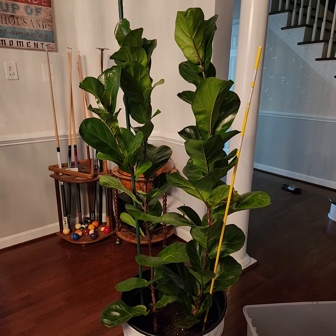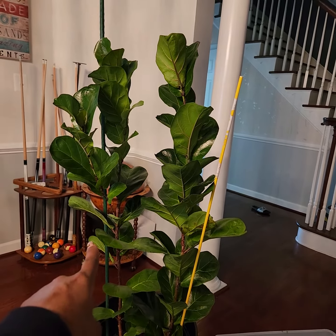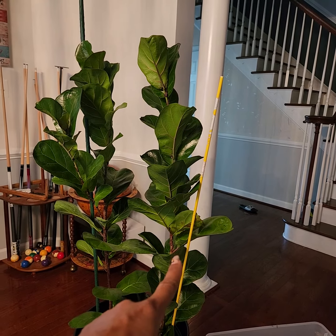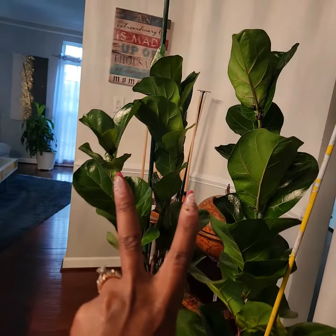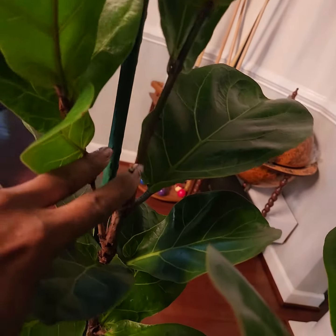If you guessed the parent is the one on the left, you are correct — this is the parent right here. I actually cut the top of this one to start the child, and then this one started to bloom like crazy. You'll notice the reason why it ventured off into two branches is because that's right where I cut it.